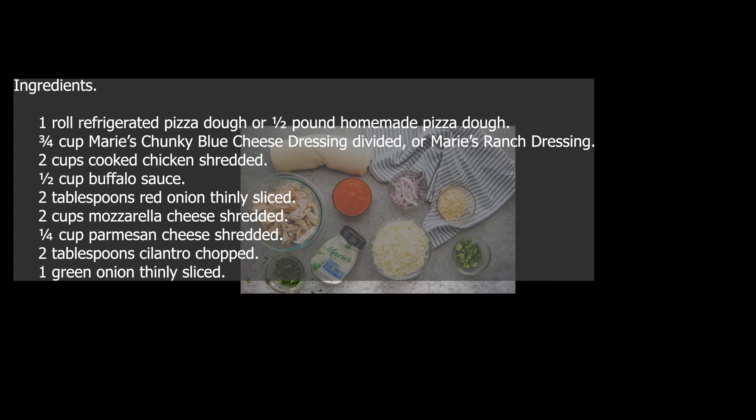Two tablespoons red onion, thinly sliced. Two cups mozzarella cheese, shredded. One quarter cup parmesan cheese, shredded. Two tablespoons cilantro, chopped. One green onion, thinly sliced.